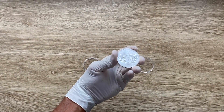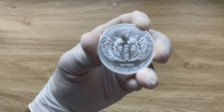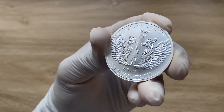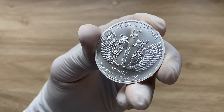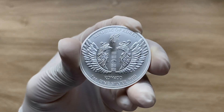Greetings, my people, and indeed a very warm, fantastic, majestic, and spectacular welcome to each and every single one of you to yet another of my coin showcasing videos. My name is Biwari Kekum Staka NZ and you guys are highly welcome.